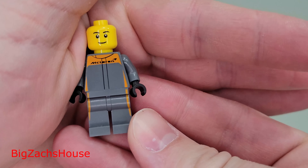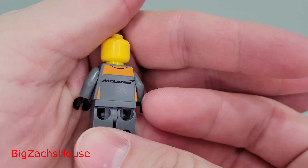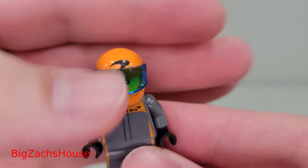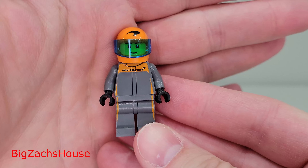I really like this McLaren minifigure. He looks pretty cool — I like the little orange there on the side, I think it looks really nice. Unfortunately, he only has one face, which is definitely unfortunate. And check out his orange helmet — some cool details there. Overall, a pretty neat exclusive minifigure.